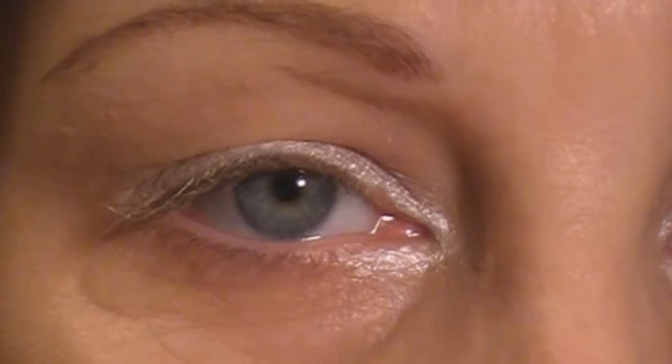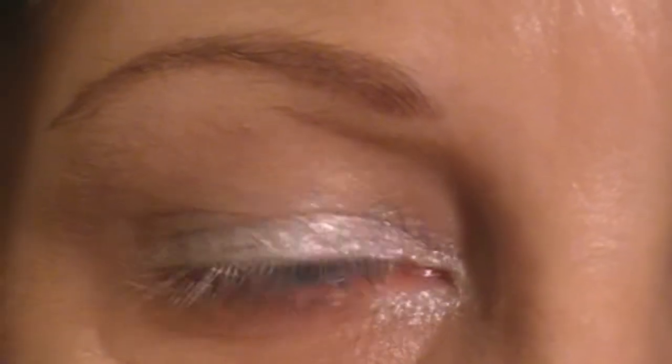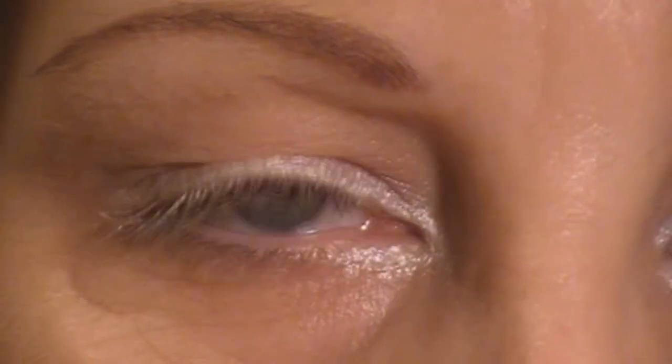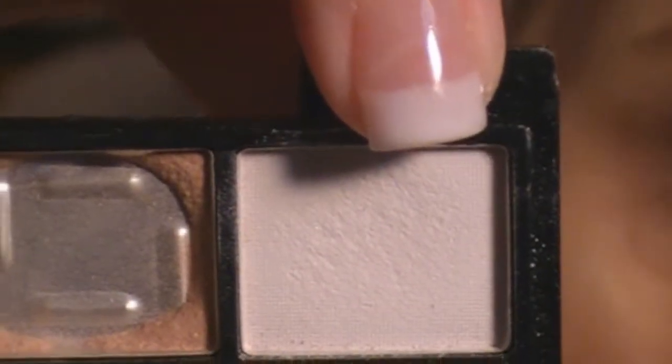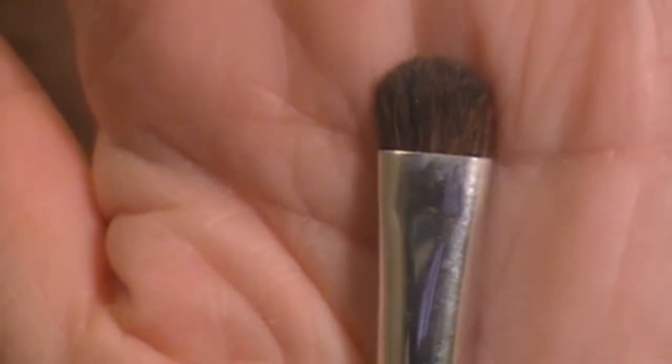The next step to this look is just taking a white eyeshadow and placing it over the lid where I placed the cream shadow. What I'm using is my e.l.f. 100 color palette — I'm just using this white shade in the upper right hand corner. And to do that, I'm just using an e.l.f. professional eyeshadow brush.